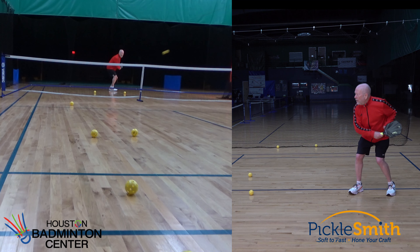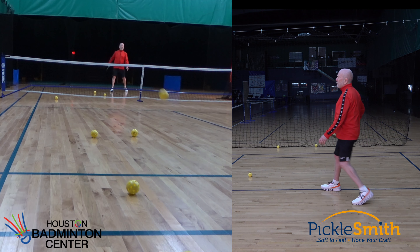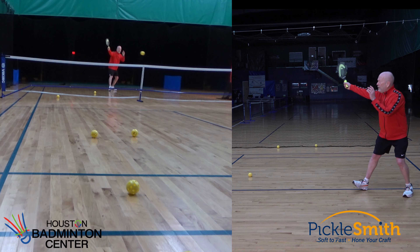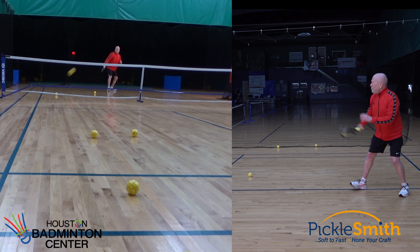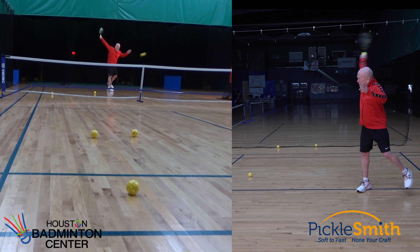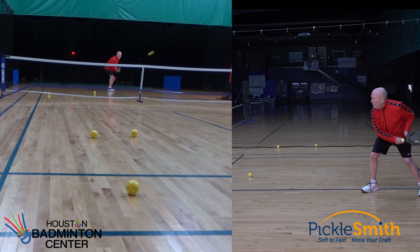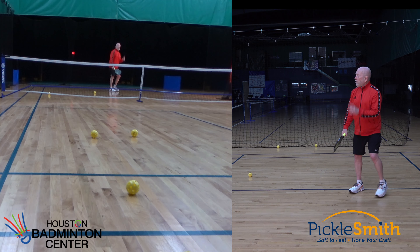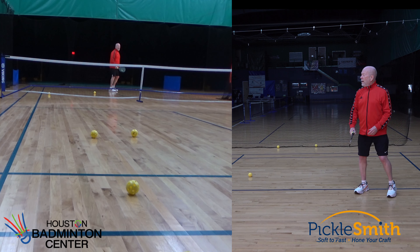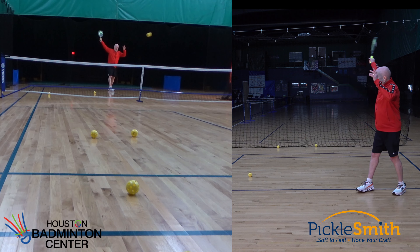Again, I can make this drill a little bit more difficult. Being a little bit further back, I've got to dig this ball from lower off the court — makes it a little bit more difficult. I can be back further and further, inch my way back, make it more difficult, then slide forward a little bit, increase the speed on my machine, or ask my partner to hit balls at me harder.